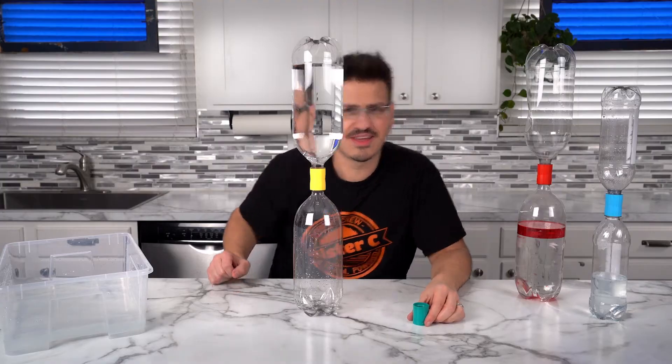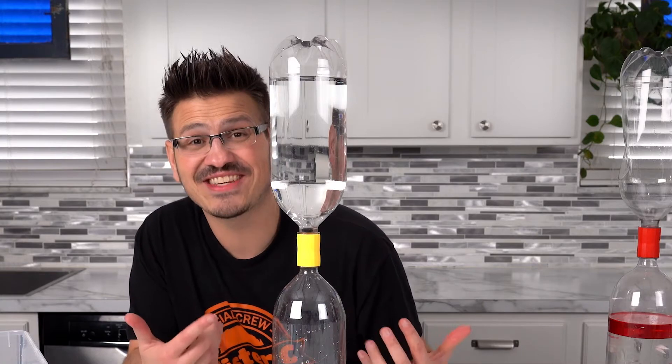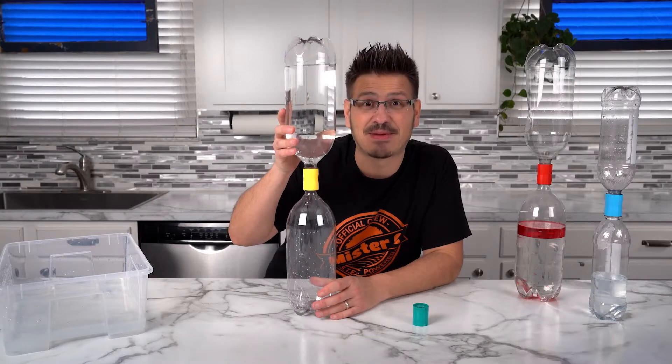It all has to do with air pressure. This bottle isn't actually empty — there's air inside. And you might be wondering, how do we get the water from the top? Well, I'm going to tell you how. It's pretty simple. We're going to give it a little spin and watch what happens.